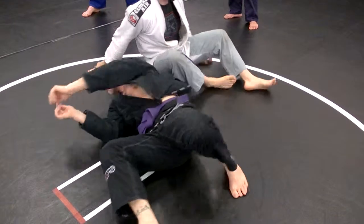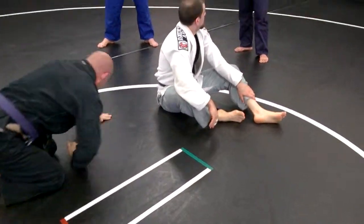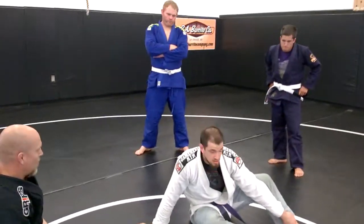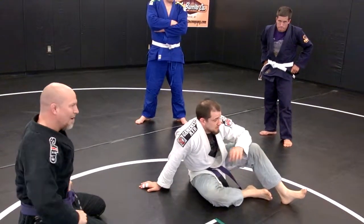Give that one a shot for a couple of minutes, and then we'll do a quick review so Billy can get out of here. Go.